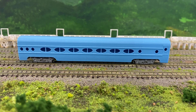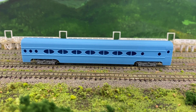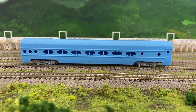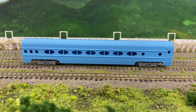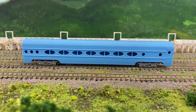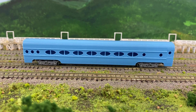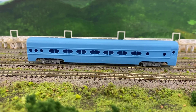There were three of them made: one for Santa Fe, which has to be painted in the Blue Goose scheme; then there was one for the CB&Q that was done silver; and then there's a Great Northern one that I haven't seen a picture of.